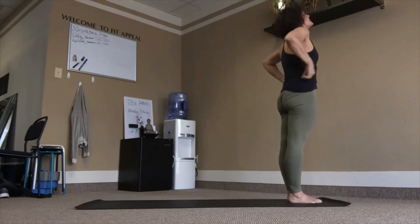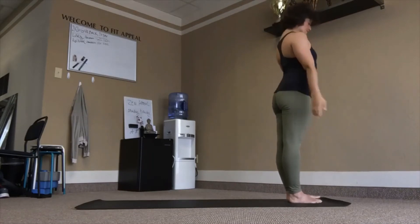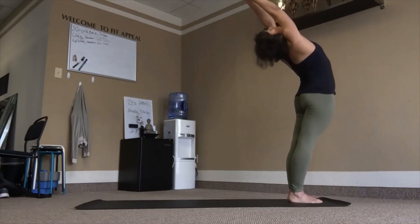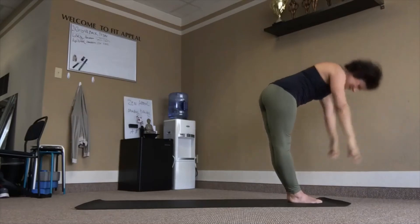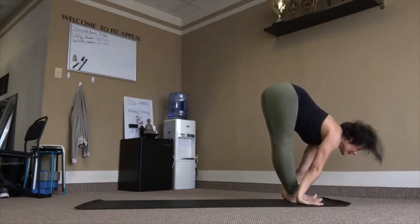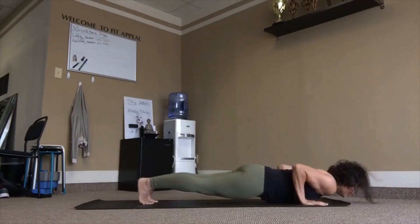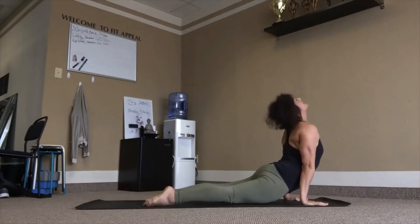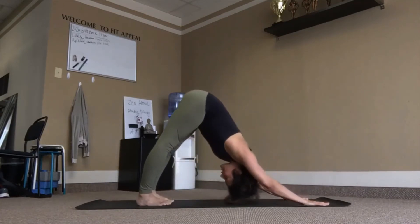Last one like this. Inhale, reach up, lean back. Exhale, chaturanga. Inhale, lift chest. Exhale, tuck chin, tuck toes.